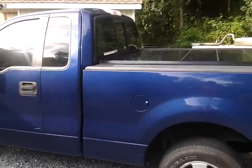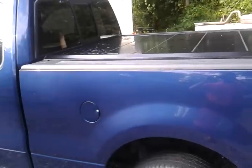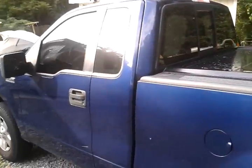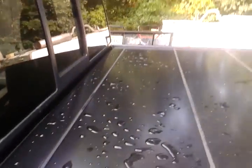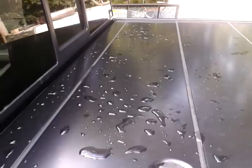Hey everyone, yesterday I just got my new retractable tonneau cover put on my truck. It is a 2007 Ford F-150, and I got a Paragon retractable bed cover — you can check them out online at paragon.com. I took it and got it professionally installed; the guy has a shop that puts on tonneau covers.